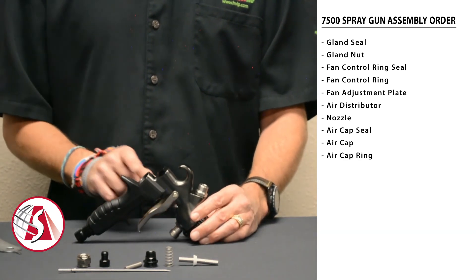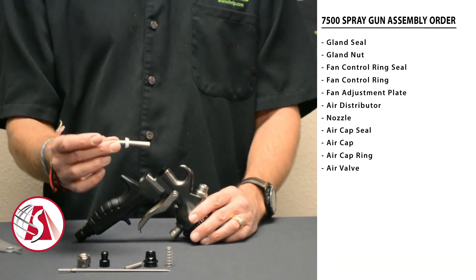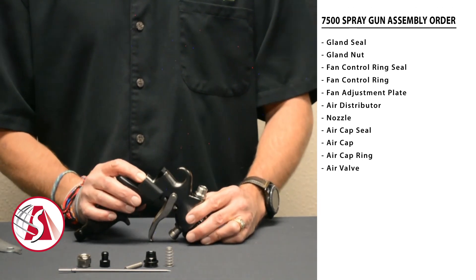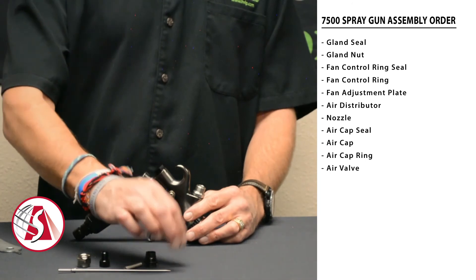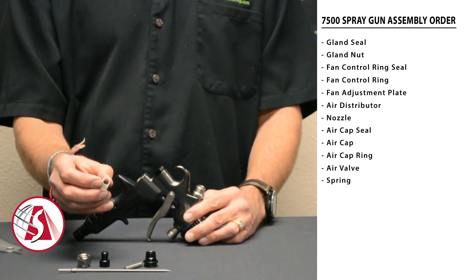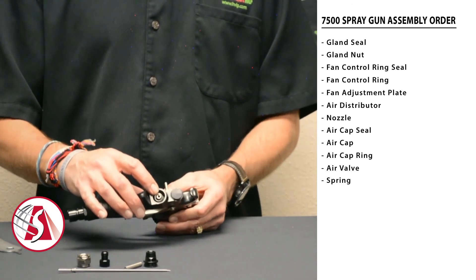Now reassemble the back of the gun. Start with the air valve and slide it through the hole right behind the trigger — push it all the way in. Then take the spring, which has a small end and a large end. Make sure the small end goes into the spray gun first, leaving the large end towards the back.